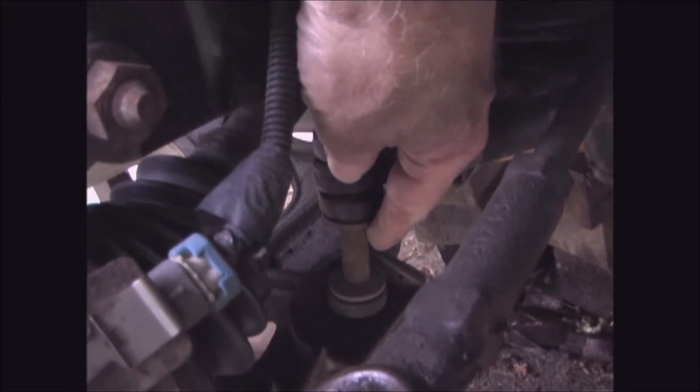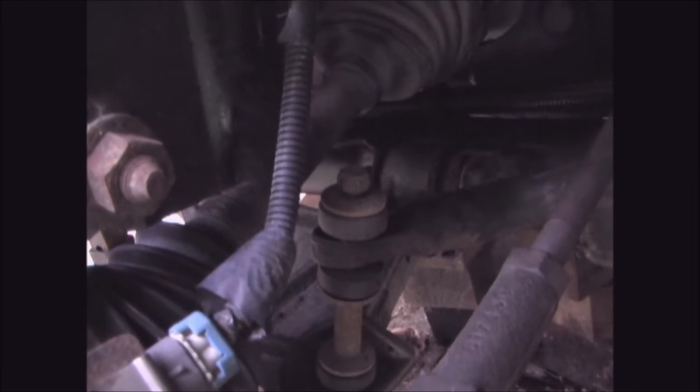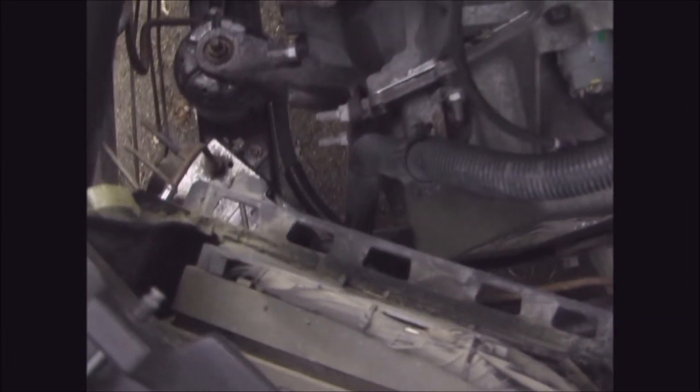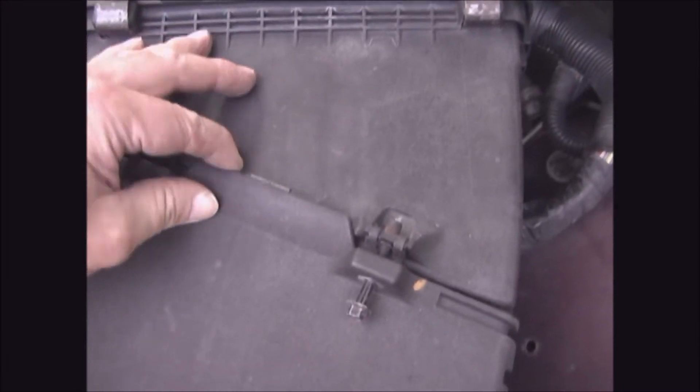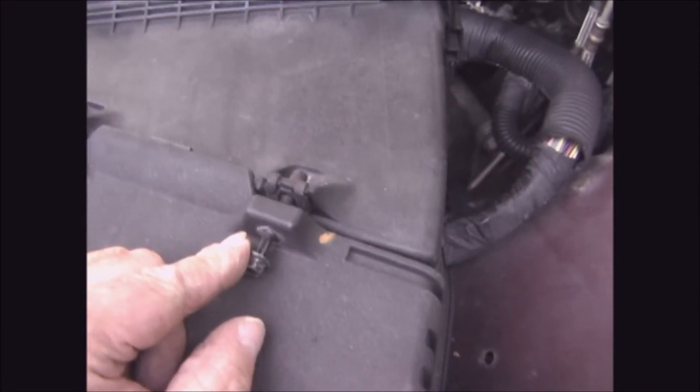Now I'm going to put the laser link back in and tighten the nut to 13 foot-pounds. Now I'm going to put the air box back on — these tabs go into those slots, so it should just snap under here, and then tighten these two bolts.